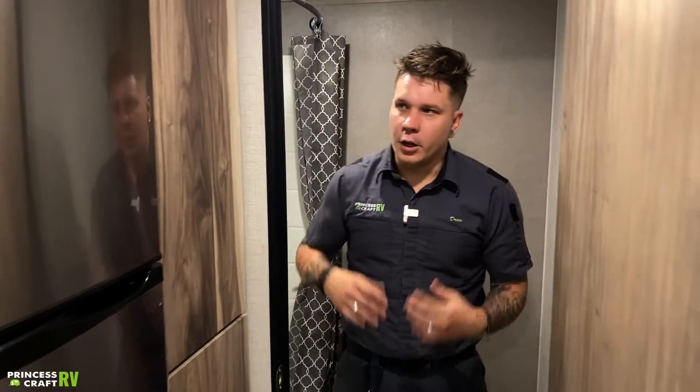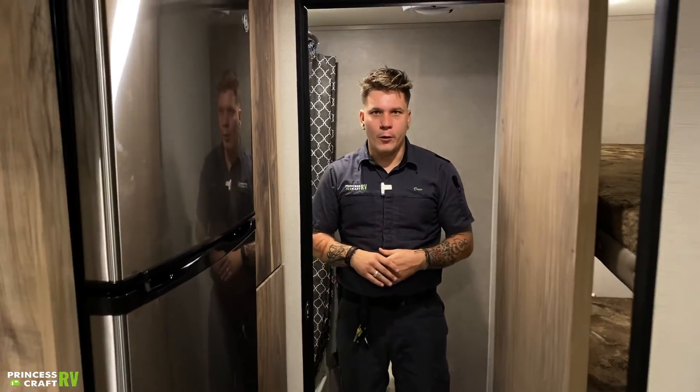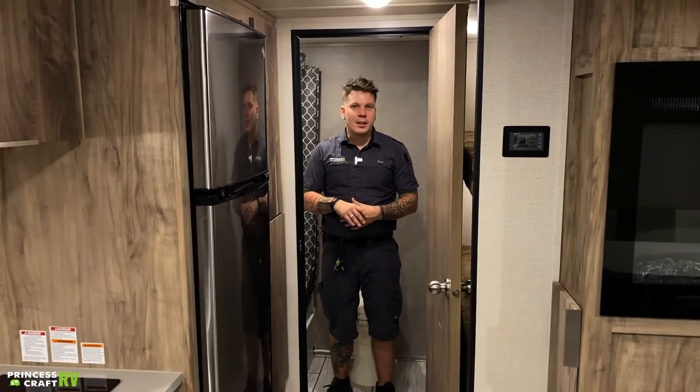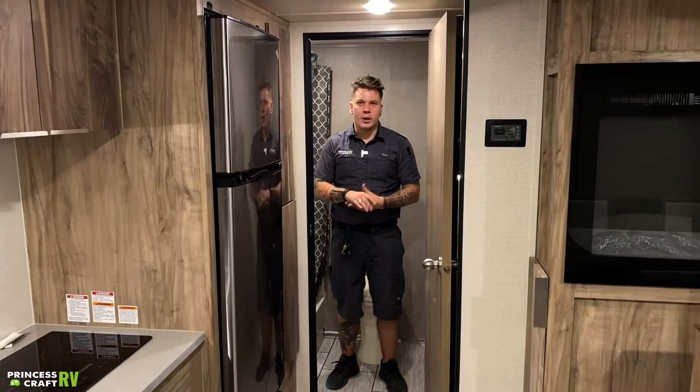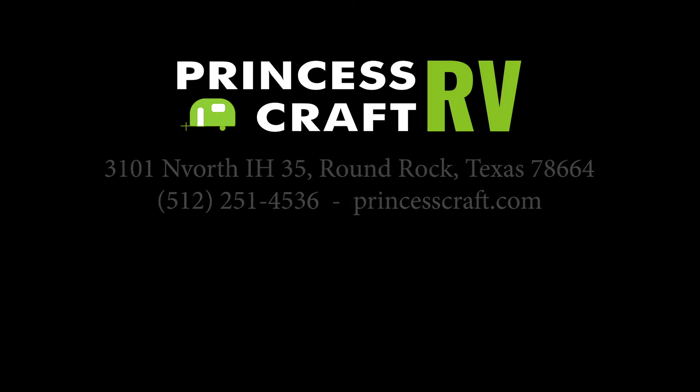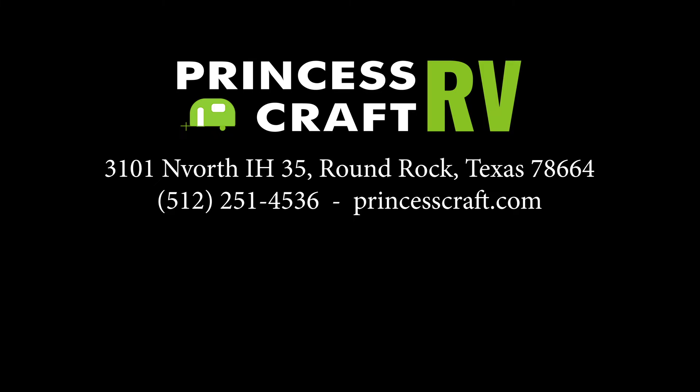That just about concludes it here with the interior of the Revolve. If you have any questions or concerns, please don't hesitate to give us a call. We do hope you enjoyed this walkthrough. Thank you very much for your time.